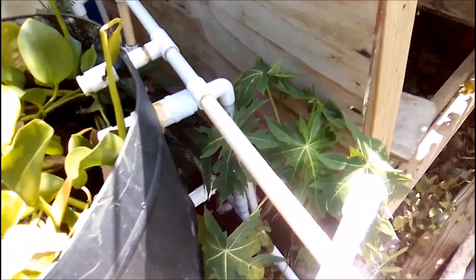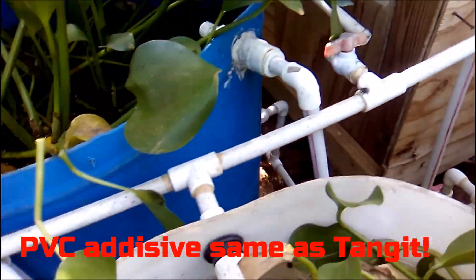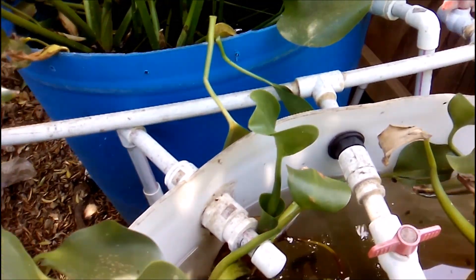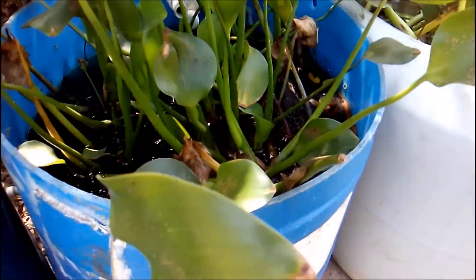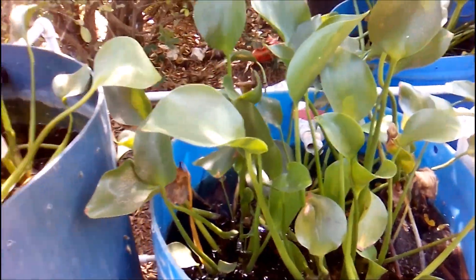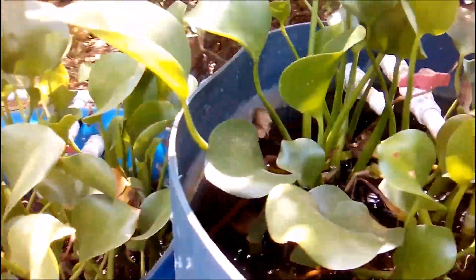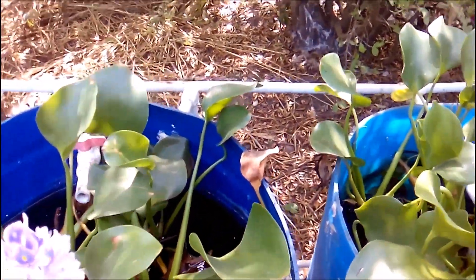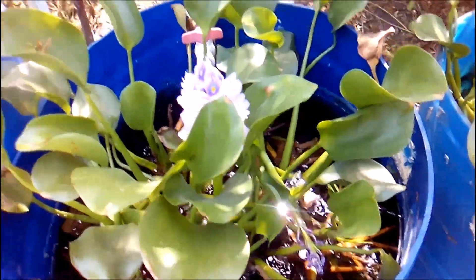Bulkheads are expensive — there's no two ways about that, they are expensive. That's one of the reasons I ended up using the male and female three-quarter-inch PVC pipe fittings, because it was just too much money to get 17 of those placed in. They are probably about seven dollars each in US dollars.